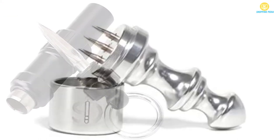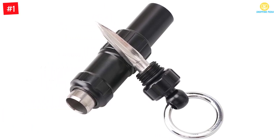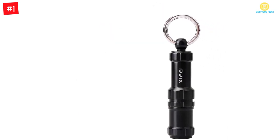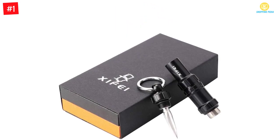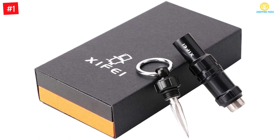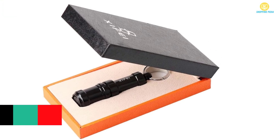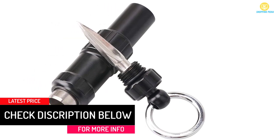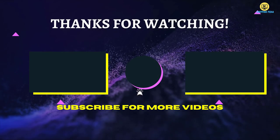At number one, the Xifei Cigar Drill — a sharp, smooth blade creative cigar punch. It's a dual accessory and makes a perfect gift for a friend who enjoys smoking. The cigar punch plus drill combo makes your smoking process comfortable as you shape the cigar to your preferred design by removing the leaf. It is lightweight and easy to carry. Copper and stainless steel construction guarantee durability, and you can comfortably use it outdoors without worrying about rain damage.